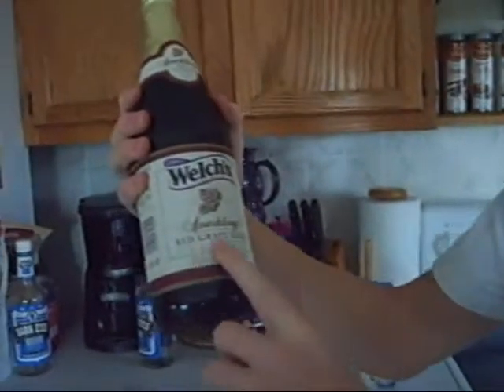Hello, it's Dakota today with Dakota's Cooking Hour and I'm here to show you the lightest thing. This is what is sparkling red grape juice.